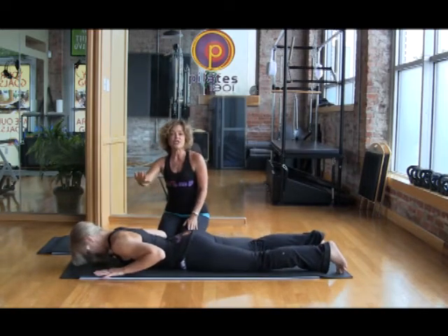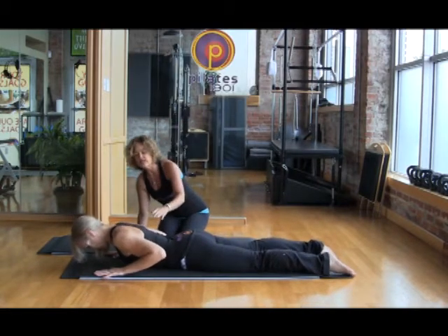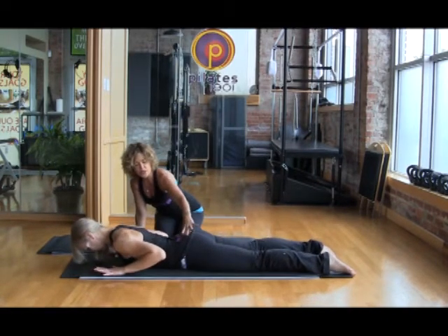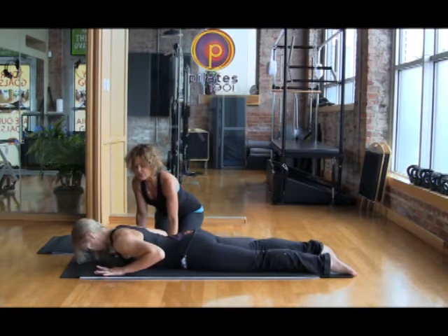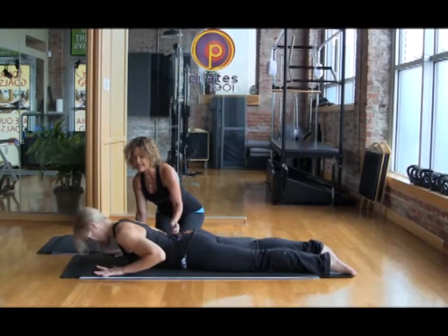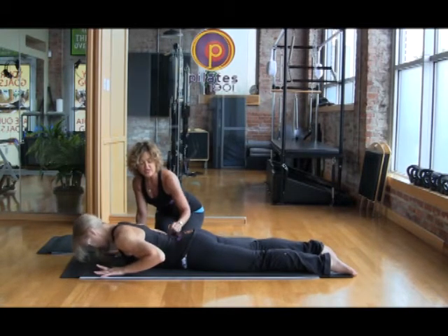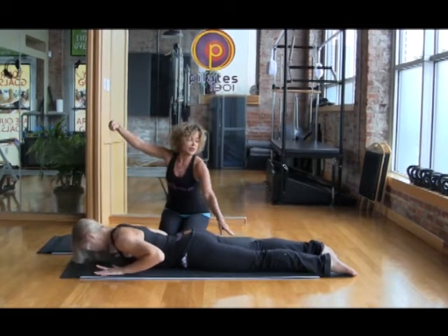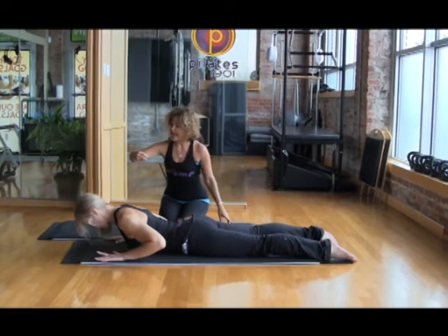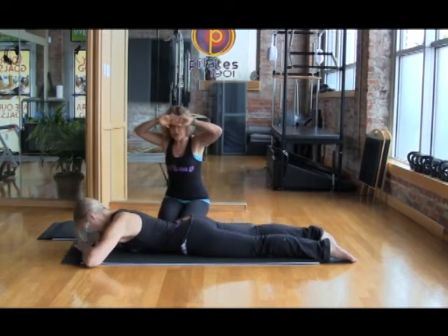We're going to work on extension. If you've got flexion, you're going to have extension as well. Lisa's going to show a beautiful breaststroke prep. She's squeezing her glutes, activating her pelvic floor, pulling in with her abdominals, and she's just going to raise up gently and keep her head in that nice long plane — really pulling her scapula down, pulling her abs, so there's not a lot of tension pooling in the lower back. She's reaching down through her toes and up through the crown of her head.